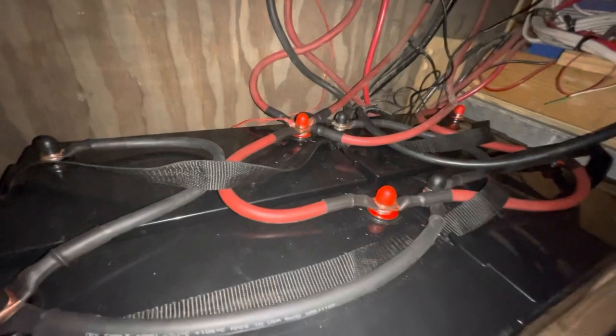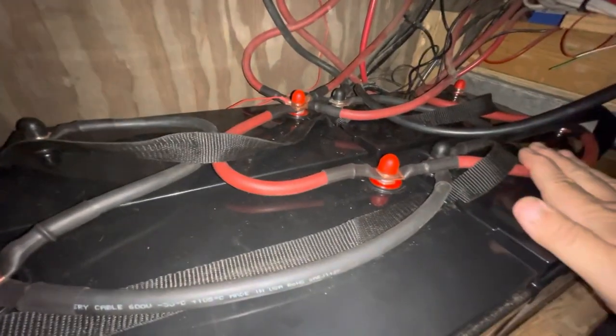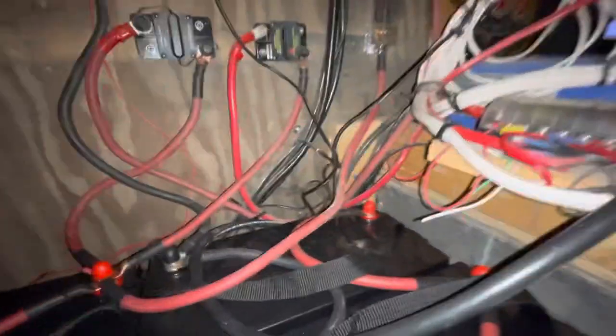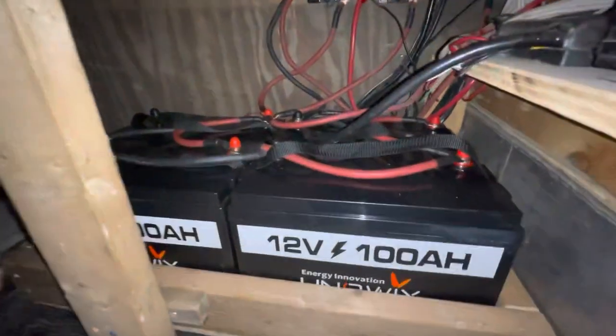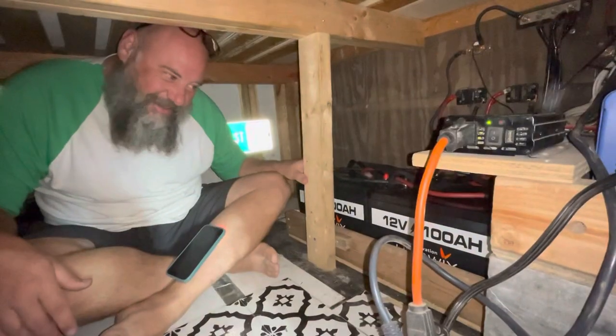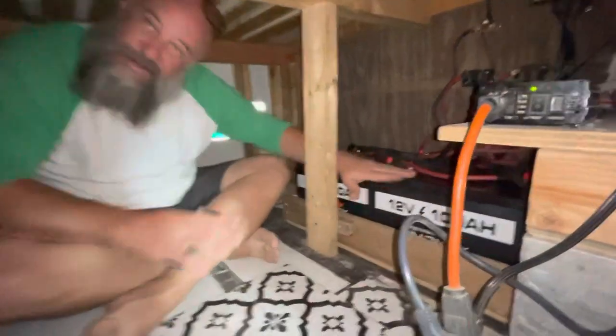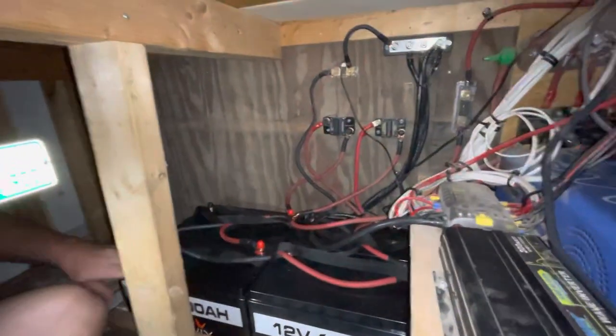So it is hooked up appropriately — wire sizes are good. Everything is hooked up just right and everything is working flawlessly. It was actually a very simple install and I'm super happy with it. We have everything done — the entire battery bank is fully installed. It is freaking awesome. Now we have 400 amp hours in the bread truck.